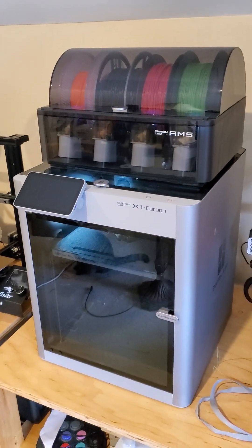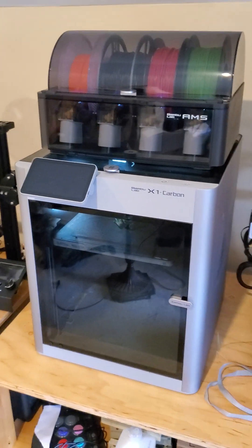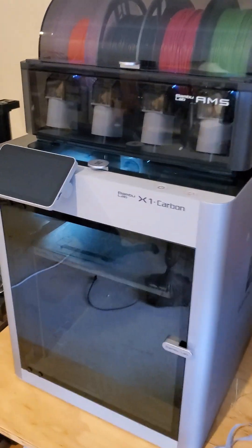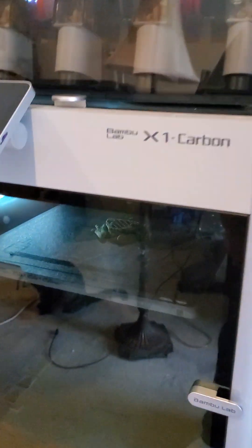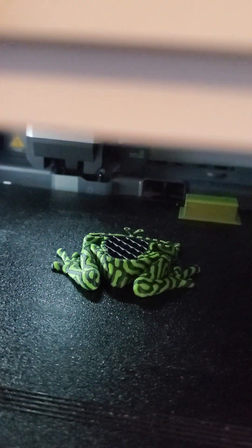I'd never had a multi-color printer, and so far the AMS has been working great. Right now I'm doing a torture test — a bi-color frog from Thingiverse. I'm going to open this up briefly so you can see it. I'm printing it with ASA, so I've got to keep it closed and hot, but I've been getting perfect prints.